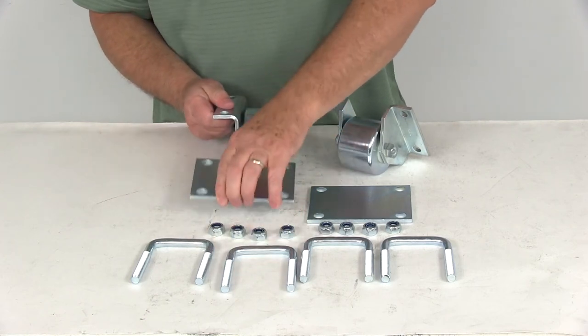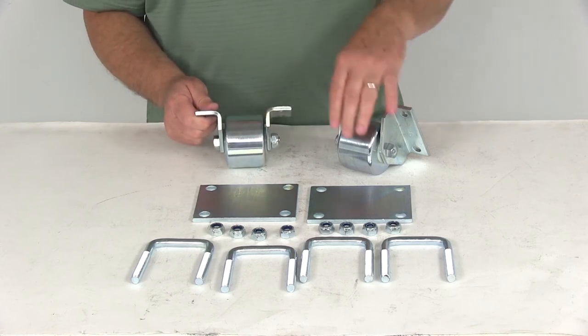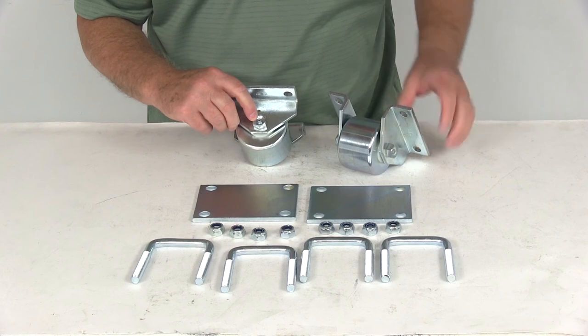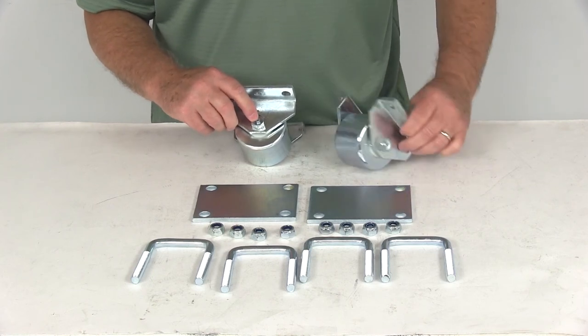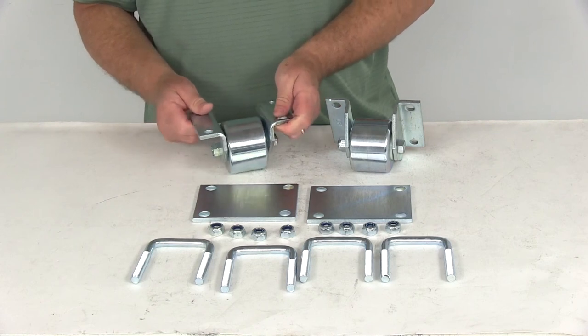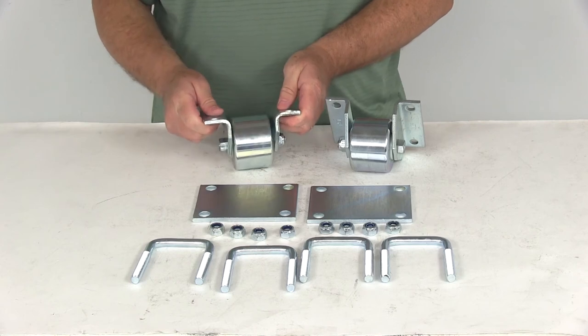Once you get these installed, you want to grease the bearings that are on the inside of these solid steel rollers. On each end there's a Zerk fitting, so you'll get a grease gun, put it on that Zerk fitting, and pump grease into these solid steel wheels to help with the wear and tear on them.